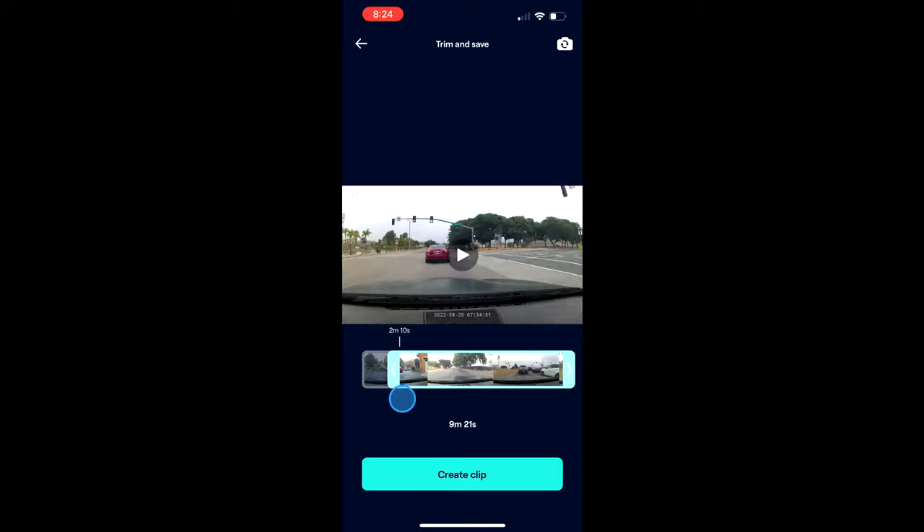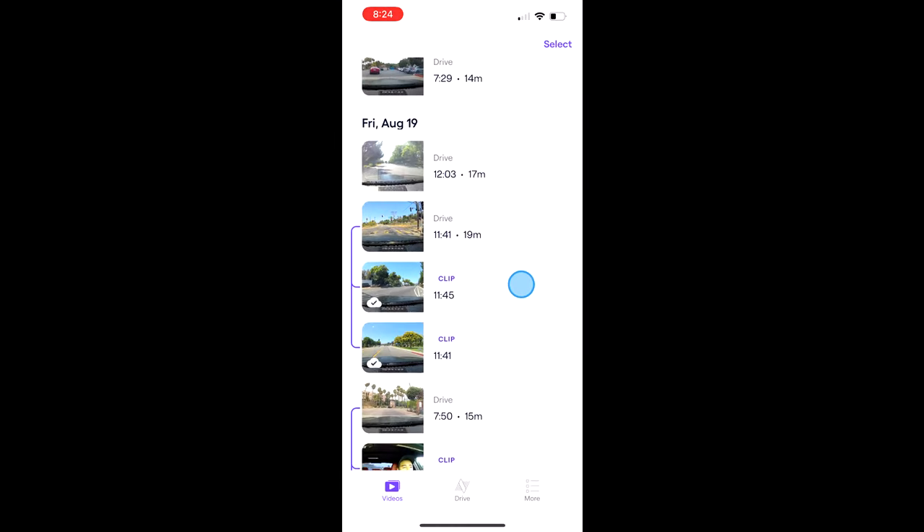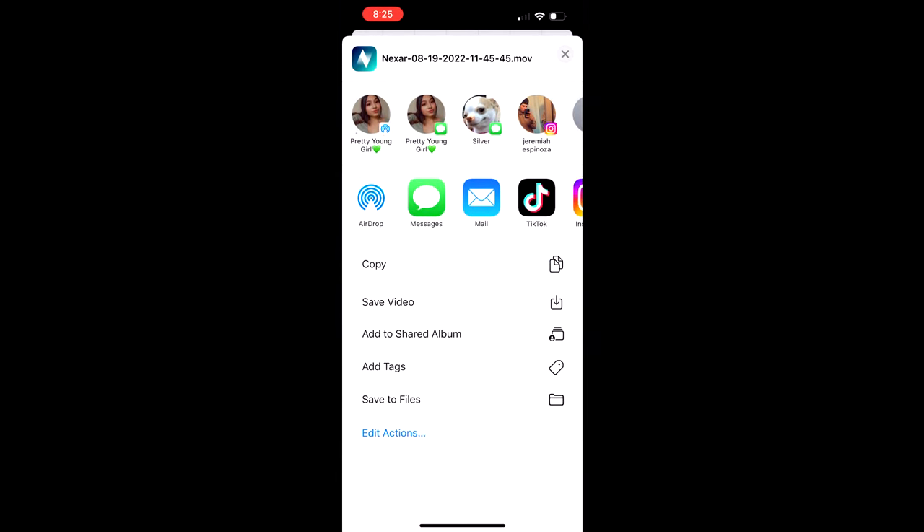My favorite thing about this dash cam is the cloud function - it saves all your drives in the cloud and in internal memory, and as soon as you connect with the Nexar app you can see all recorded videos. You can download any video and trim it to a point you want to save or show someone, and the download process doesn't take long. The overall functionality of the app and its connection with the dash cam is really smooth. It's super convenient - no memory card or computer needed.